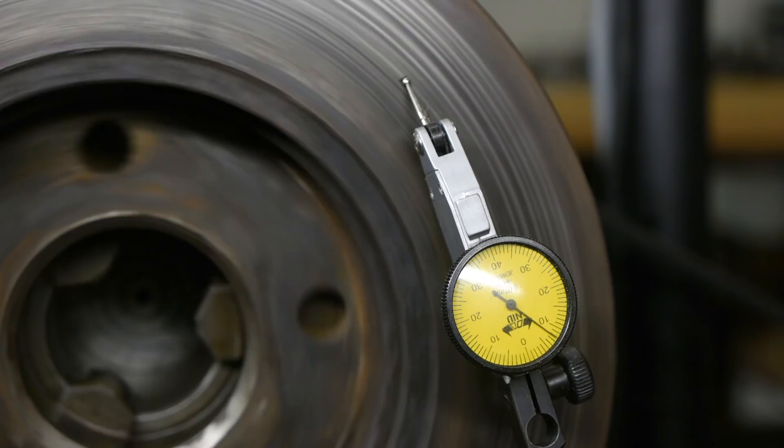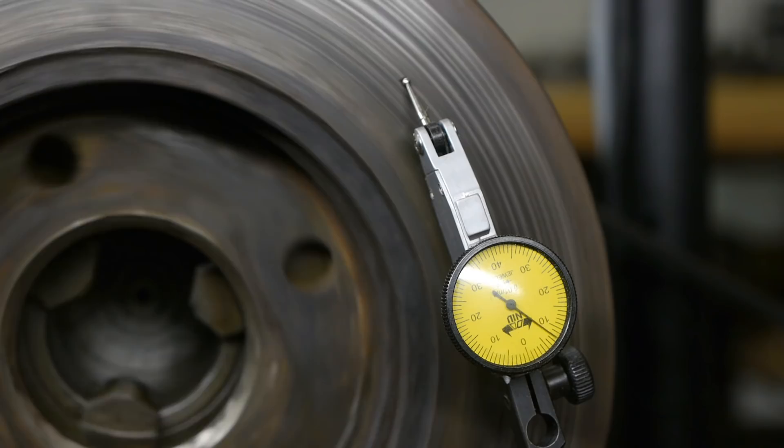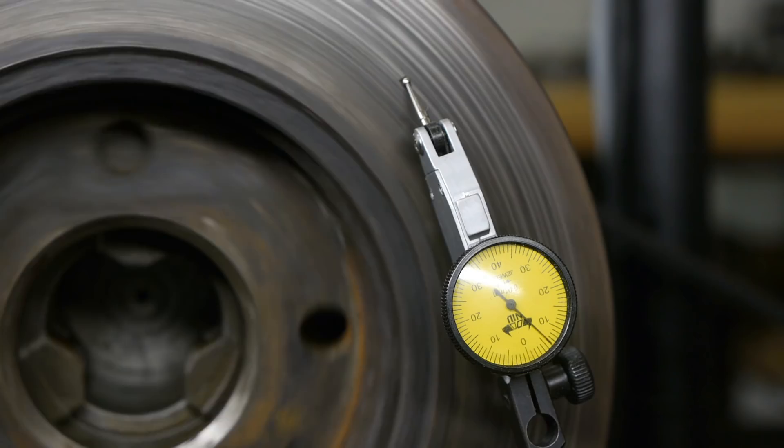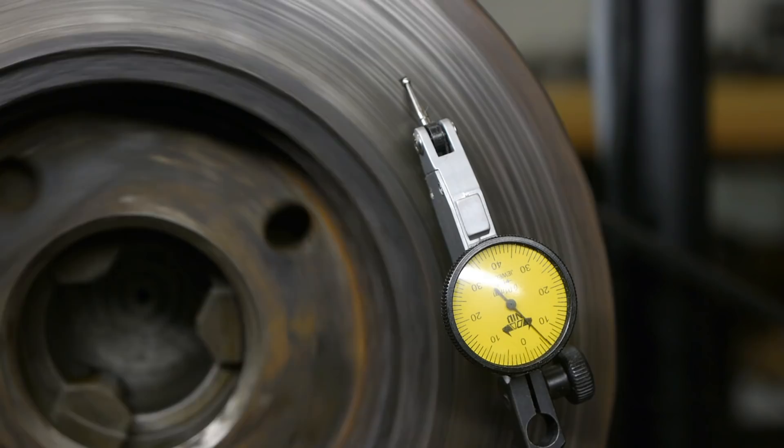This seems to be the best I can do when it comes to side to side wobble. The measurements are rather random — they can be totally different on other parts of the surface — but I'm hoping this will be good enough. If not, that's too bad, but it's only a practice piece so no harm done.